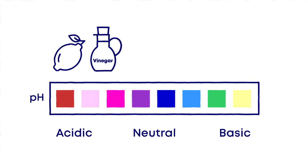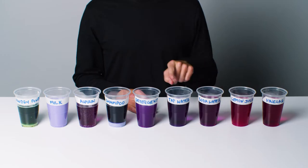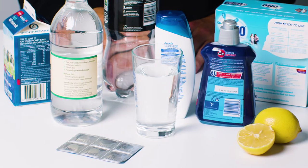Lemons and vinegar are good examples of acidic substances. Soaps and detergents are good examples of basic substances, and we all like our water neutral. Here's a fun way to make a natural pH indicator from red cabbage so you can test substances around the home.